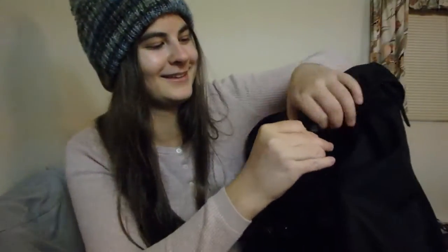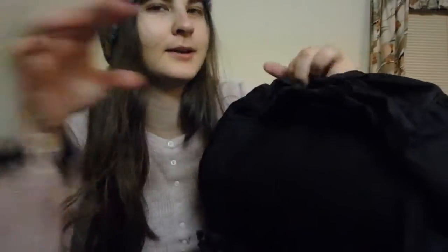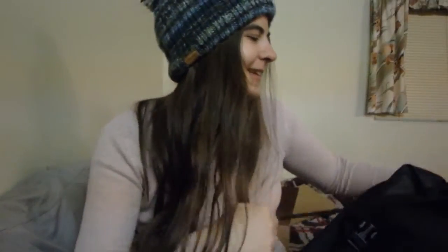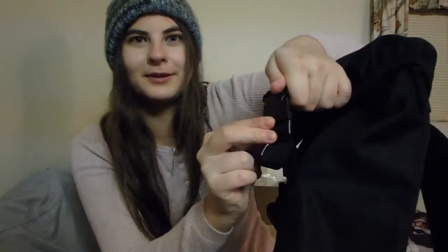If I open these, there's a drawstring to get into the bag. I like that the opening to the bag is covered, and I also like that it is a drawstring, so the zip's not going to break because it's not a zip. To get into it you have to open these flaps as well as the drawstring, so that's added security and added covering.